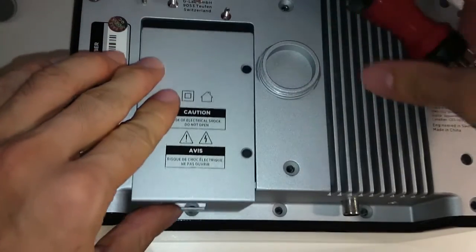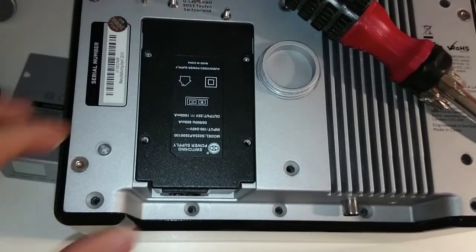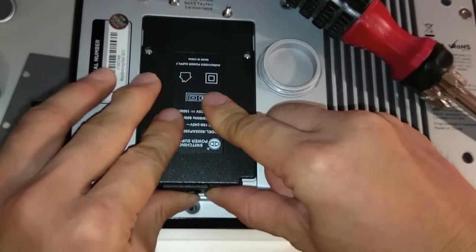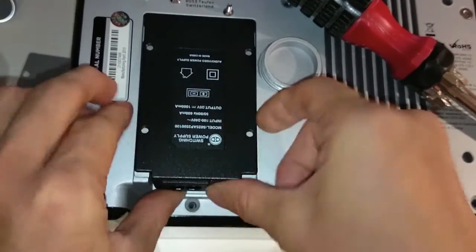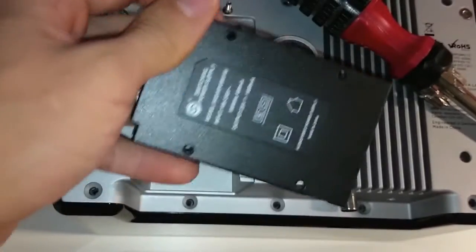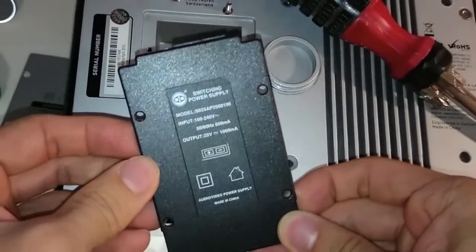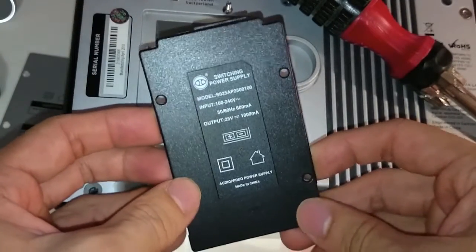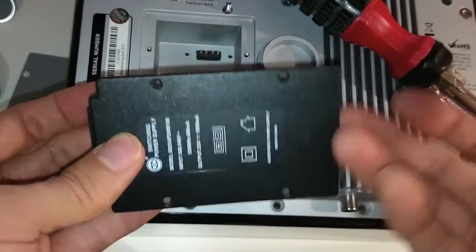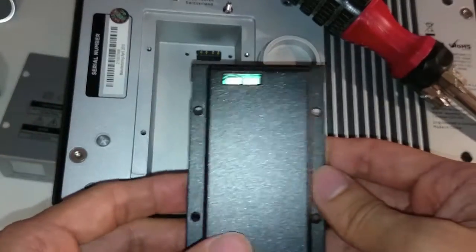Here you can remove the aluminum cover that's covering the power supply. The interesting thing is that Geneva Sound decided to make a modular design for the power supply — you can just lift this power supply out — probably to make it easy to repair and replace. They can just send the user a new power supply like this, without having to open the whole unit.